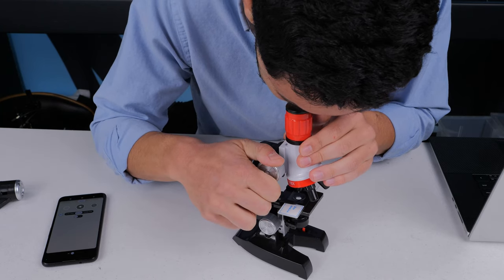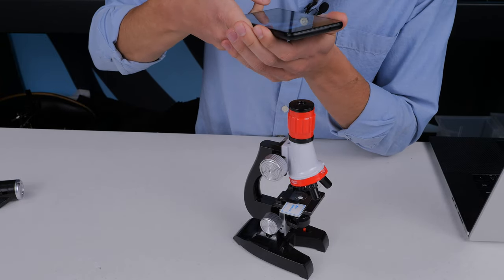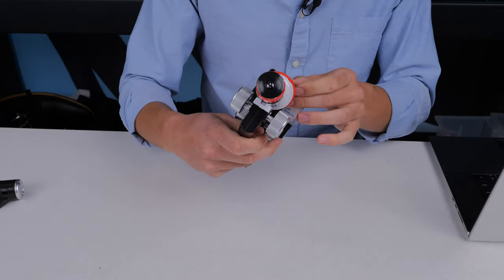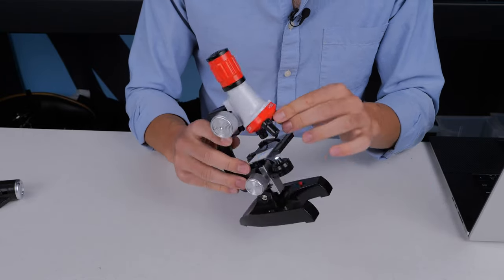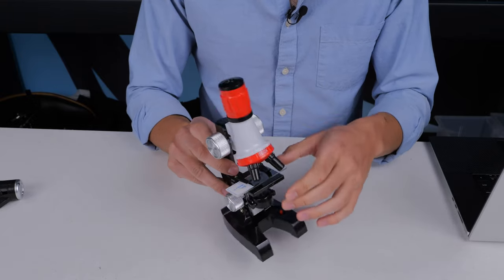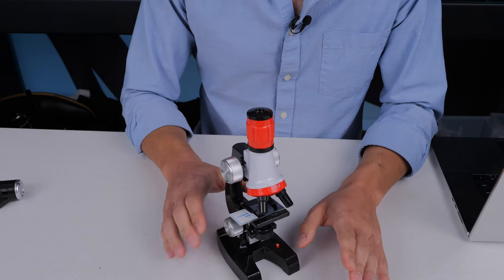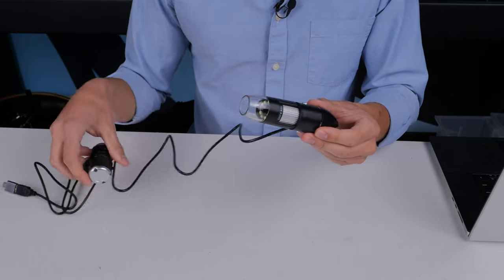After struggling to get an image — and this is what it looks like to my own eyes too — we finally got it: boom, we can see individual cells! That was at only 100 times magnification as claimed, which is total nonsense — it was probably about 50 times magnification. This one I definitely can't recommend. If you're going to get a compound microscope, you'll want to spend more than $20. Spend that $20 on a smartphone or USB microscope instead.